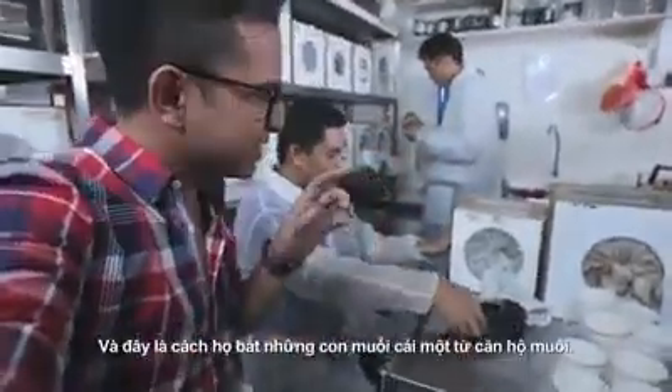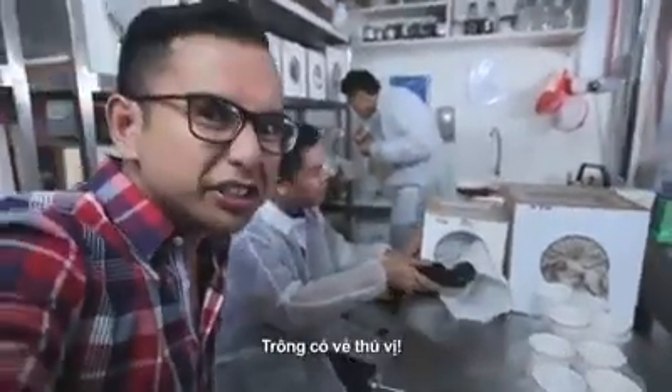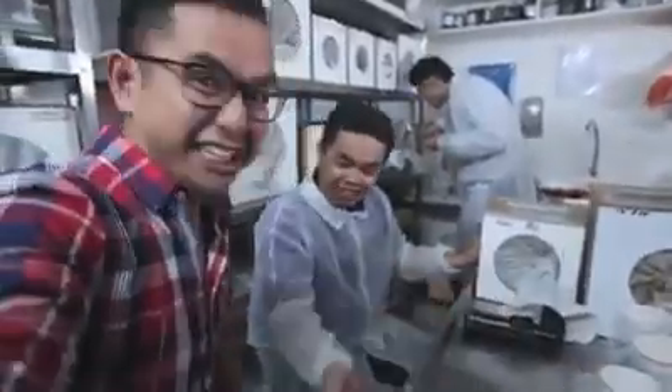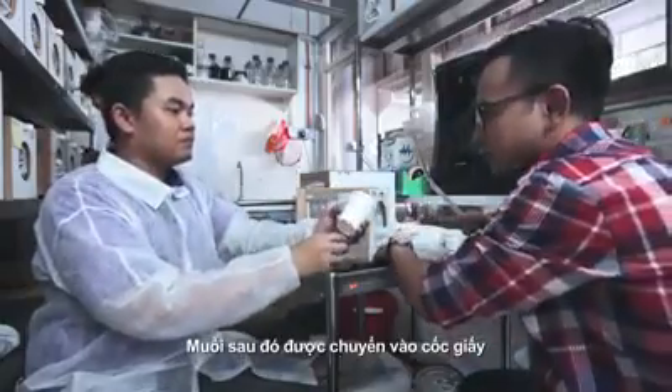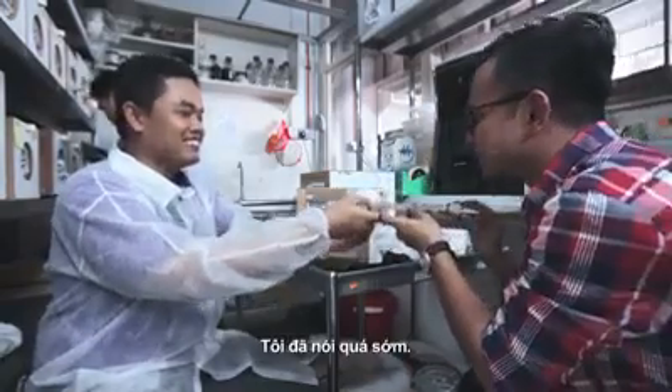Okay, we are now in the insectarium. And this is how they extract the mosquitoes one by one from the mosquito apartments. Looks interesting — maybe I should give it a try. Can I give it a try? Yes. The mosquitoes are then transferred into paper cups to be counted and covered up so that they don't escape. I spoke too soon.